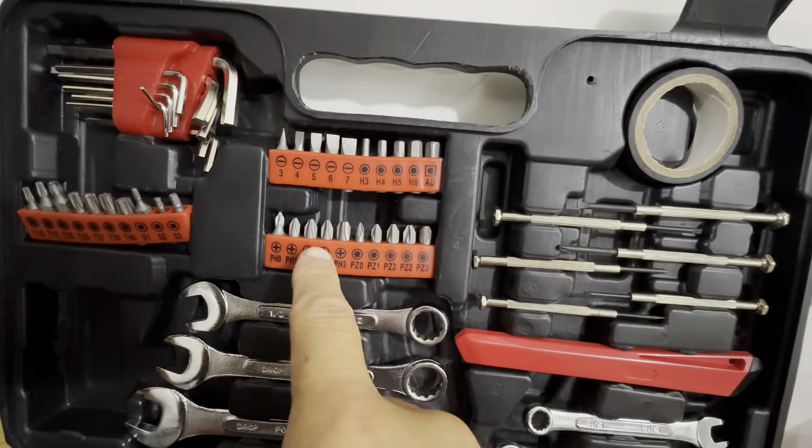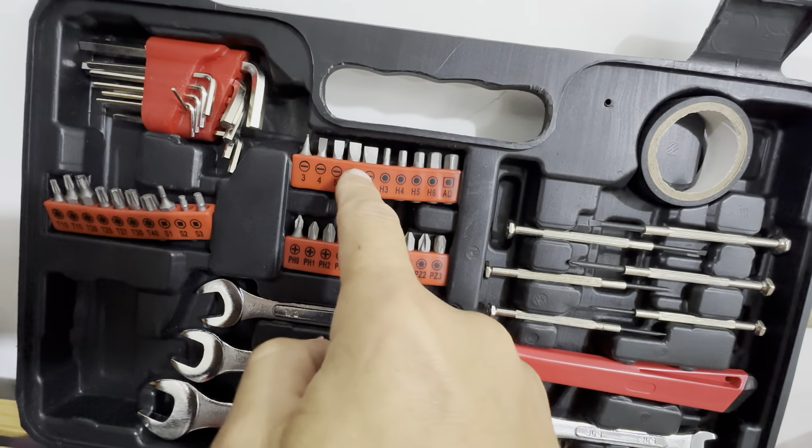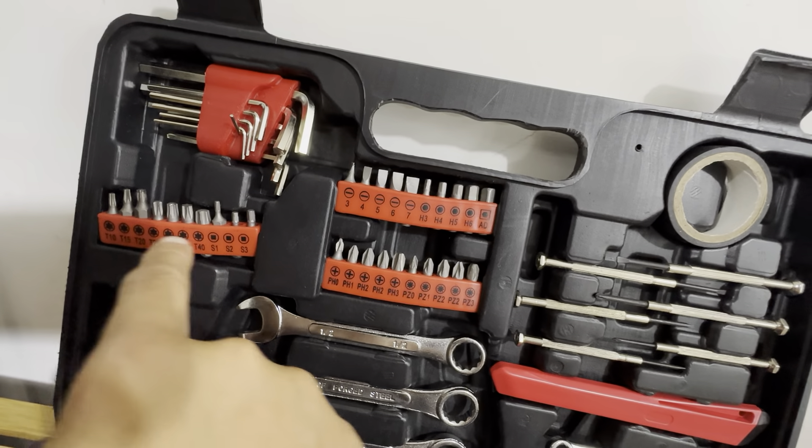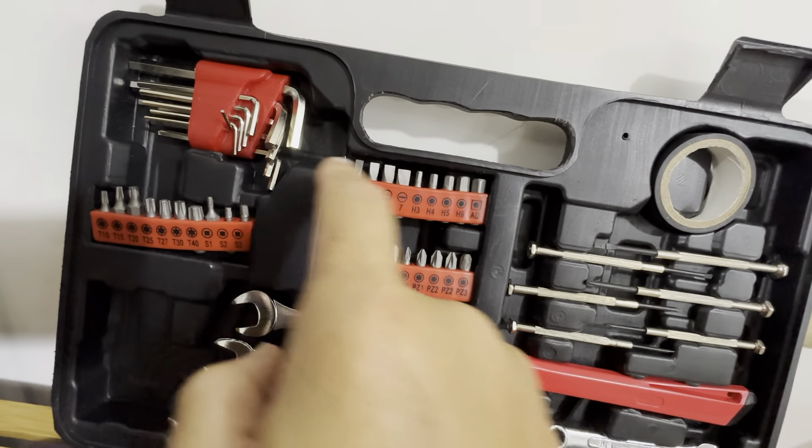Got these bits here just for the screwdriver — Phillips, regular. It's got these random star sockets, star heads I think they're called. Allen wrenches too.